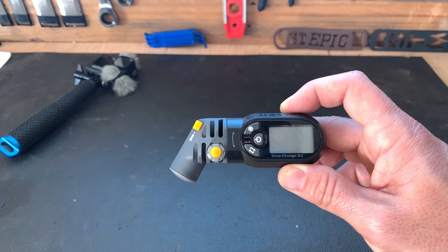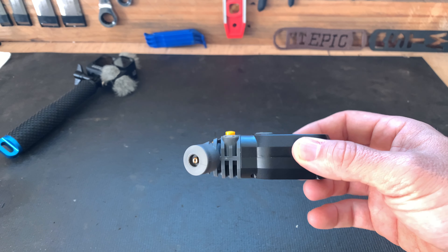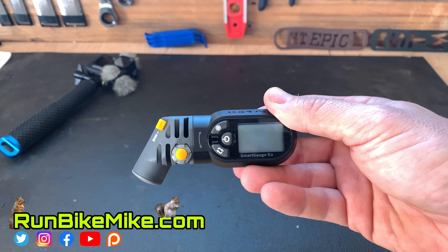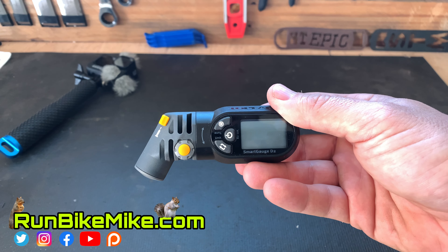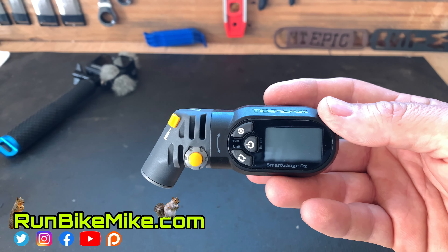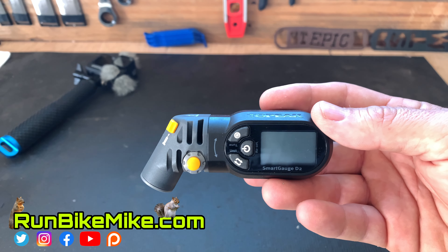That's how simple it is to use the Topeak Smart Gauge D2. I highly recommend it — I'll put a link below. If you guys like this video, give it a thumbs up, leave a comment below. Do you have one of these? Have you thought about buying one? And as always, get out there, run, bike, build, and just have fun. We'll see you in the next one.